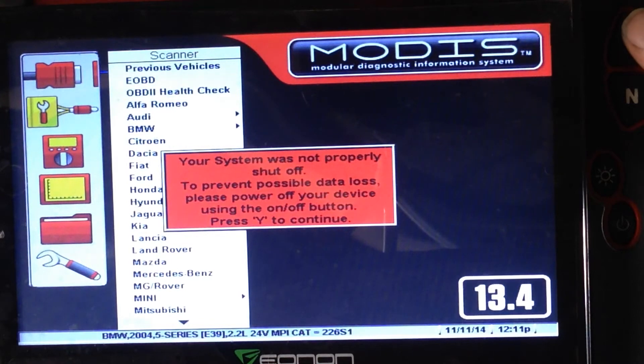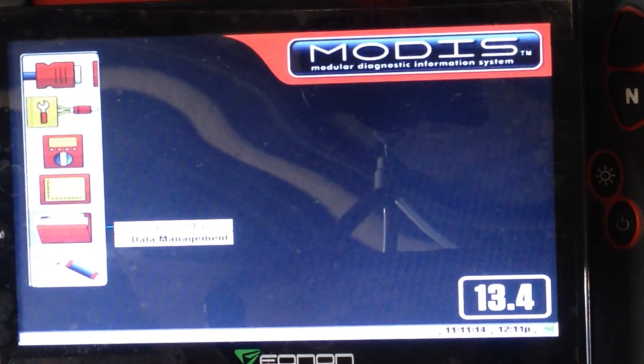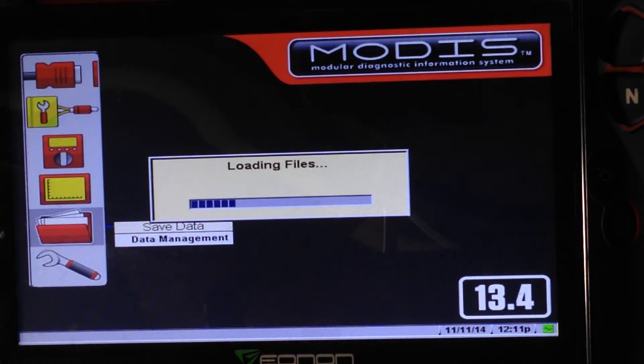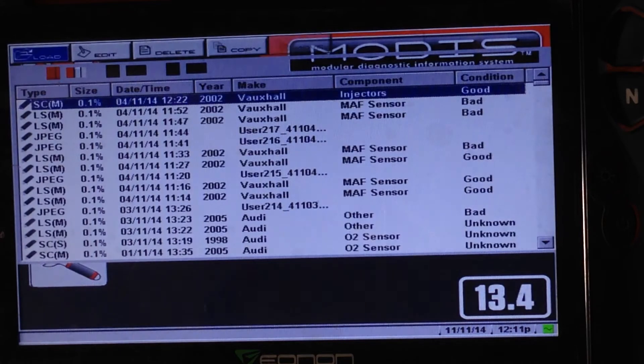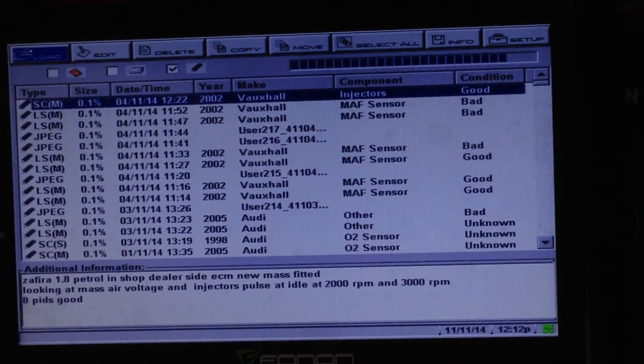There's the third instance loading — it tells you again you didn't shut down the Modus, which we know. This time we're going to save data and load the saved data. It's actually loading from the memory stick, which has got loads of data on it, so that takes a little bit longer. If you load it from the CF card at the top, it will load a lot quicker. The lesson to be learned here is don't keep too much data on your file. You can see the little memory stick icon showing it's reading off the memory stick.